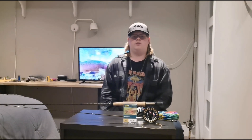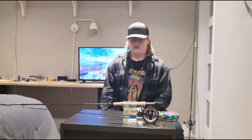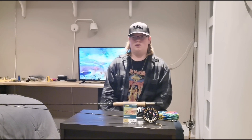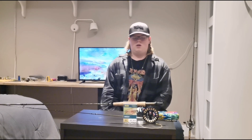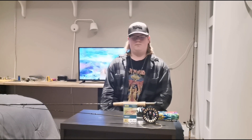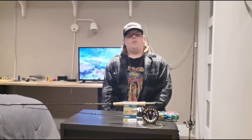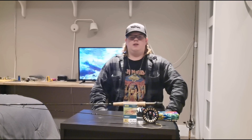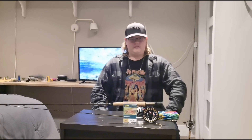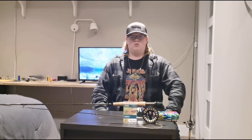Let's talk still water indicator fly fishing. First I want to talk about ideal rods and reels. Your ideal rod would be a 9 to 10 foot, 4 to 7 weight rod.